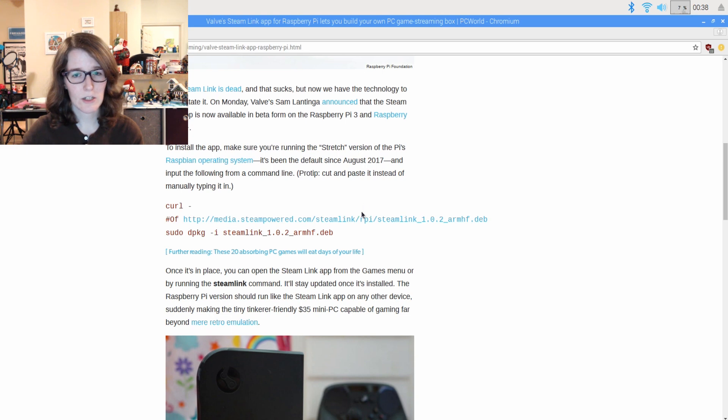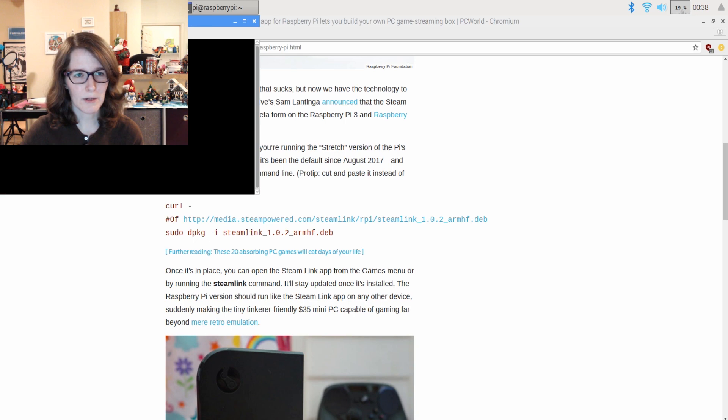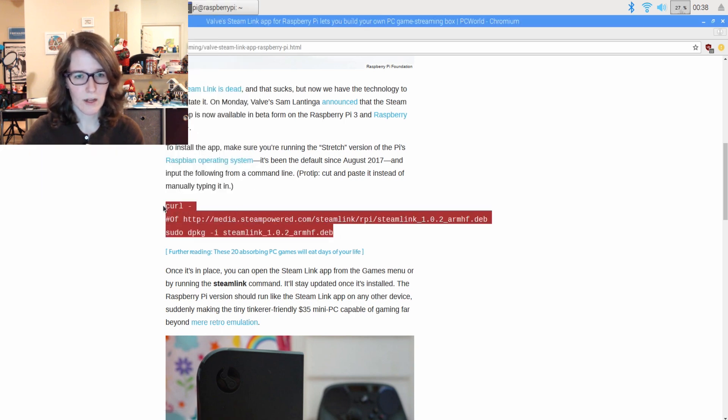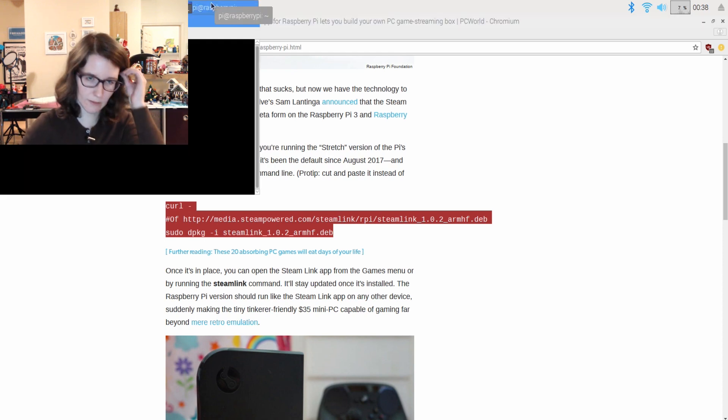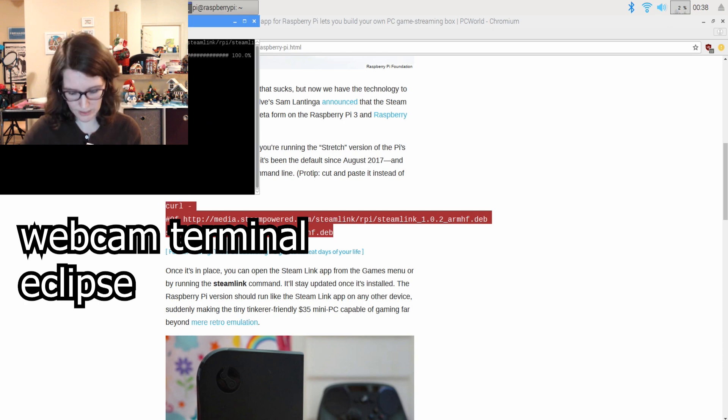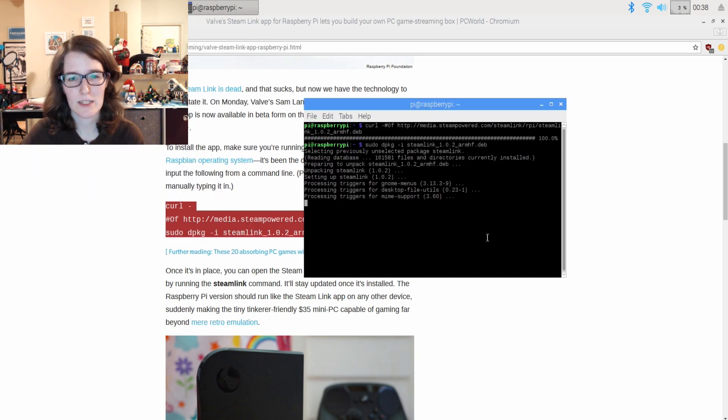They're saying you can just cut and paste. Normally I like to retype it, but why don't we just try that? I have fully updated my Raspberry Pi system. I did a full update. So let's paste that in and enter. I just realized the first part of that was probably covered by my webcam. But you can see I just copy and pasted that there, and now it's running.